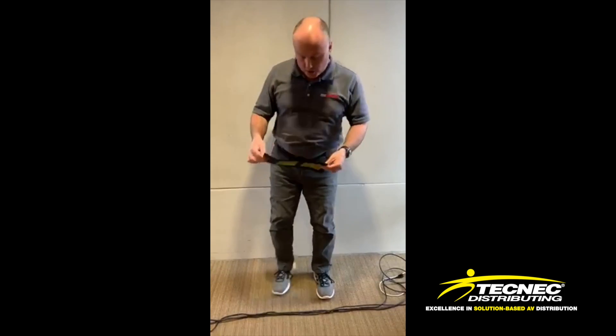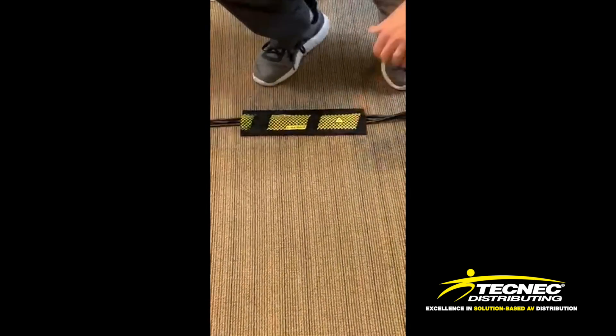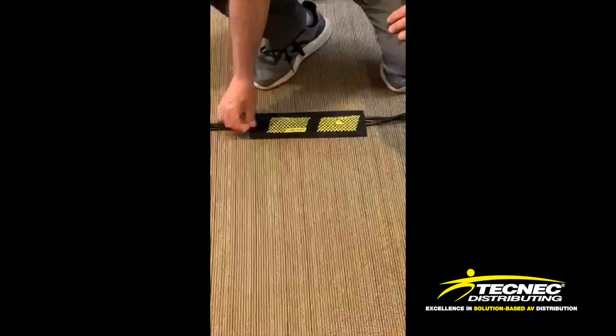Hi, today I'm presenting the Dora Race Cable Cover for Carpets. This is constructed with a 1050 ballistic nylon and a Velcro hook. All you have to do is stick it right over the wires or cables right on the carpet. It sticks to any loop pile carpet.